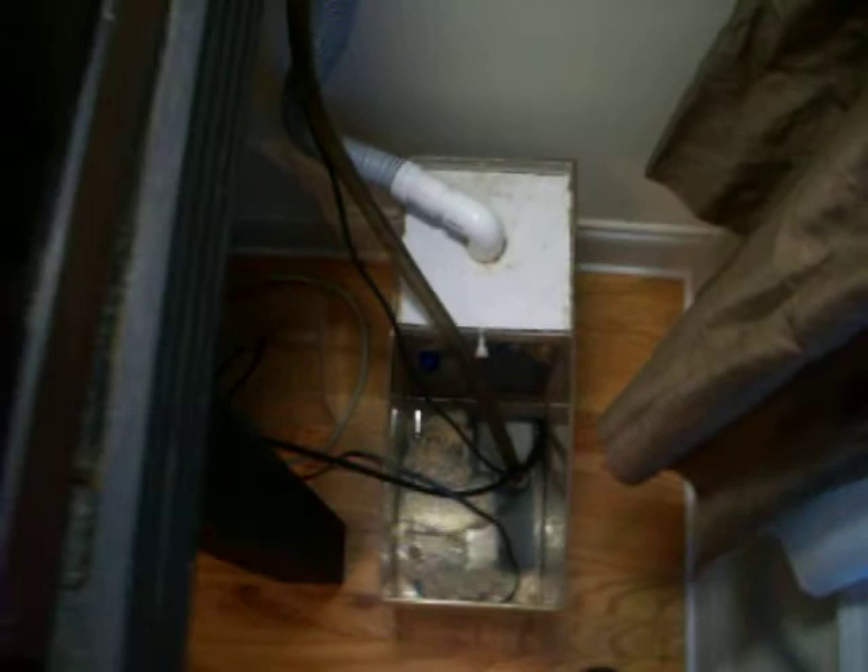This box on the back has a filter — it's a pre-filter that filters the water. It goes down this hose that looks like a vacuum cleaner hose, and down into the sump box.